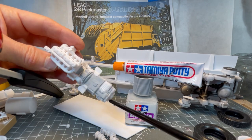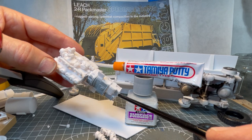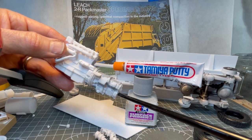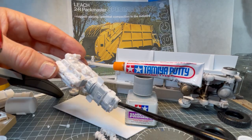As you're building the engine and other things, it's really important to mock things up and test fit as you go. Sometimes you'll find that the locating pins provided actually make the fit worse than if you just cut them off and eyeball things on your own.